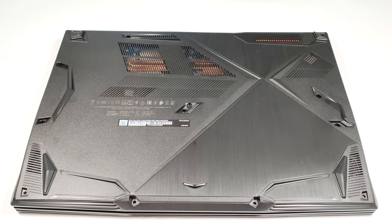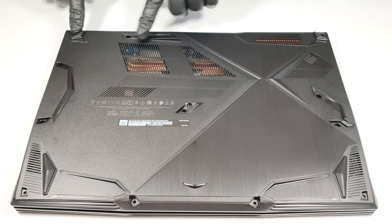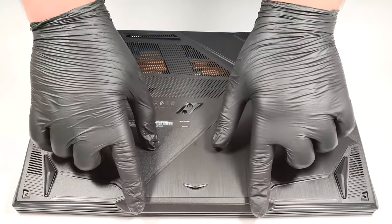Hello, this is Nick from Laptop Media and today we will show you how to open the MSI Thin GF63-12V. For removing the bottom plate, you have to undo 12 Phillips head screws. That's the easy part.